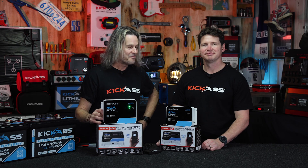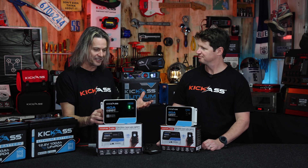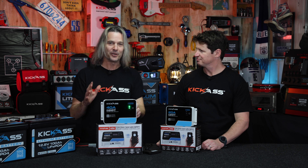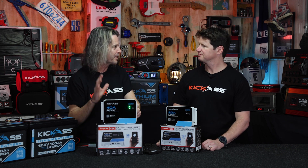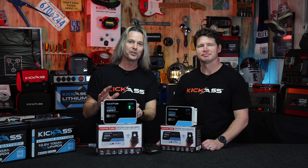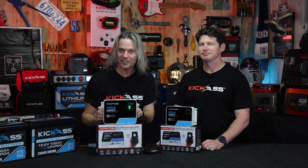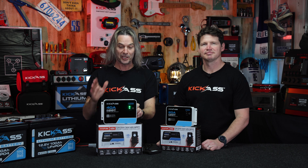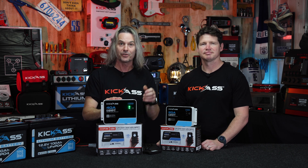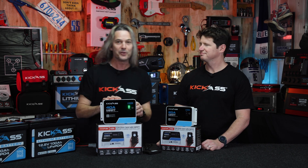Thank you very much, mate — I really appreciate you coming in and telling us all about these absolutely awesome MPPT controllers. I think they're going to be amazing and people are going to love them. Make sure you head over to our Kawana store on the Sunshine Coast, our Acacia Ridge store south of Brisbane, or head online to check out our brand new MPPT controllers. You're going to love them. Thanks mate — you absolute ripper.